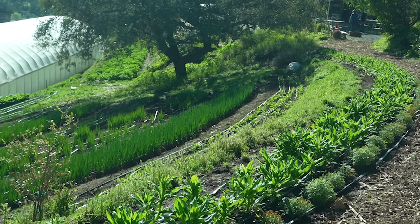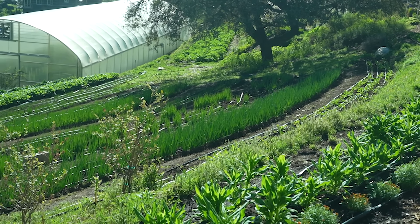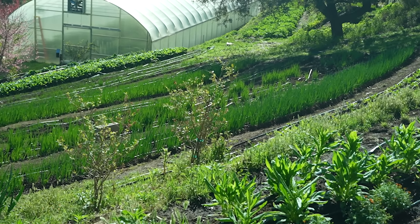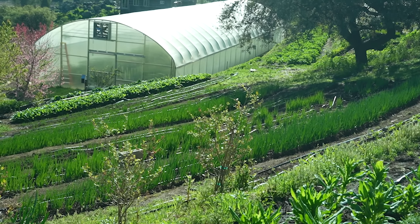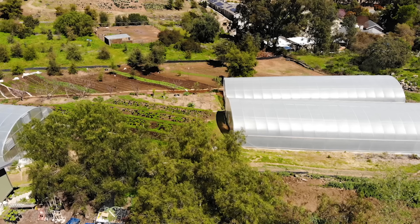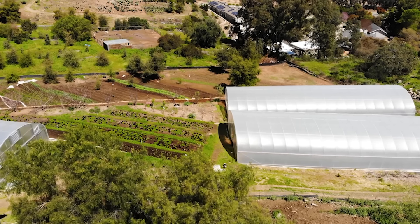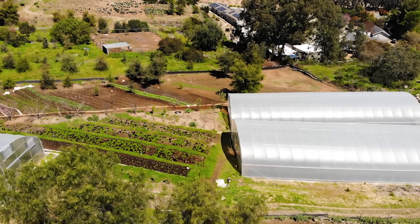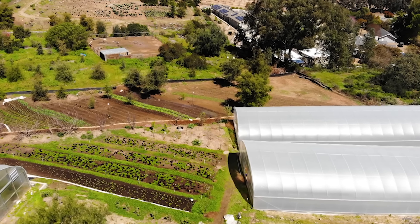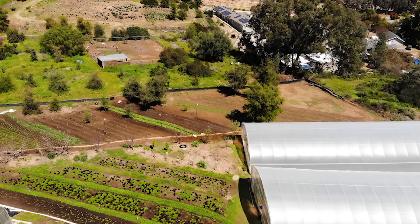We're in Southern California, about 30 minutes north of San Diego. I farm about 4.5 acres, and as you can see behind us, we're not on flat ground. We started the farm in 2017 and came in with bulldozers and terraced in. We actually started at first not realizing we were going to be a farm, but we had this idea of what we wanted to do, and since then it's become a full-fledged farm.